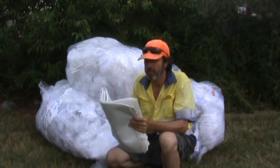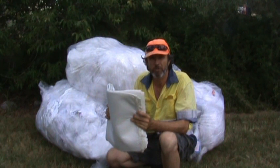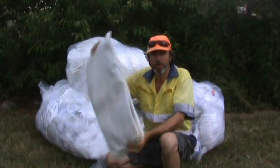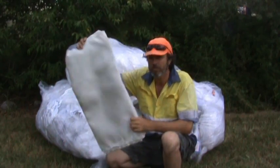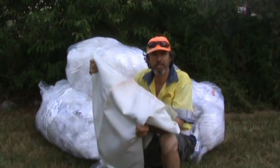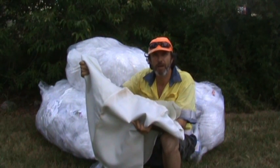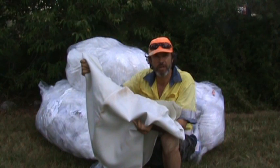It'll end up costing you under $20, and that's including a little bit of fuel to get to Kmart. What I suggest is you go and pick up one of these wool bales — you can pick them up at any rural supplier. I got this one from Farmland and it was under $15.